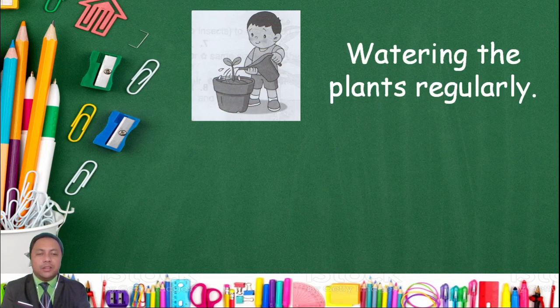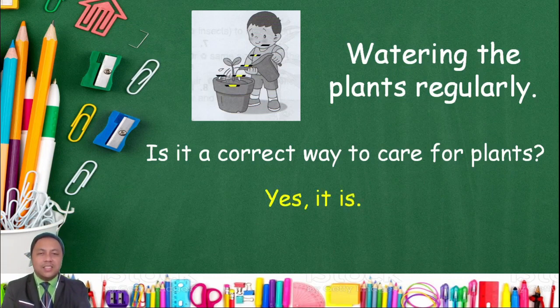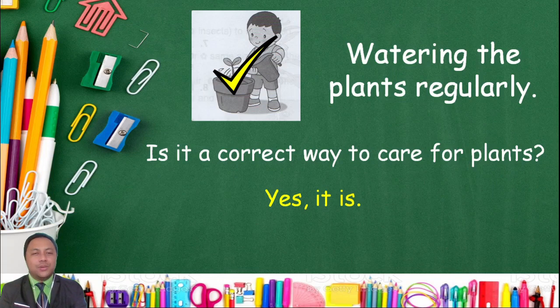Watering the plants regularly — is it the correct way to care for plants? Yes, it is! It's a correct way to care for plants. So, you water the plants regularly, okay?